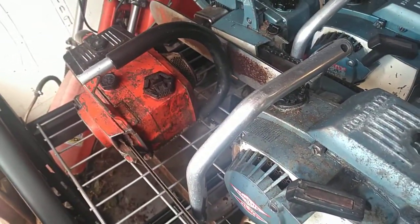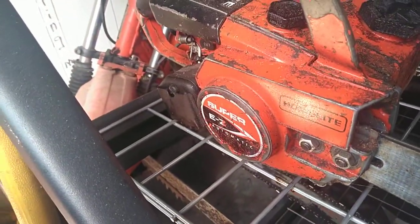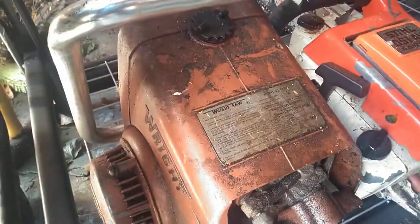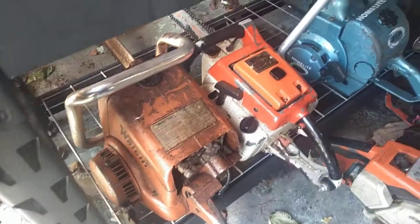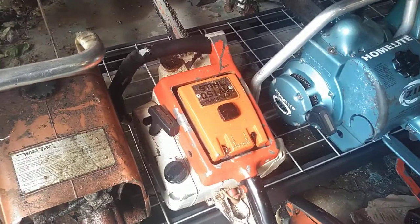Actually all these old Homelites that I have run and cut great. Super Easy Automatic — runs and cuts great. Got a Skil GS 5020A, it's a reciprocating saw — has no spark, hasn't come to life yet. Stihl 051AV Electronic — runs and cuts great.